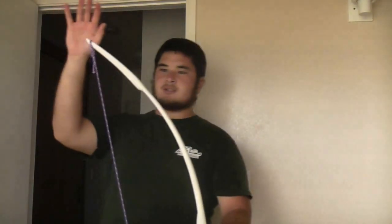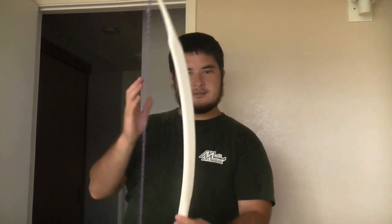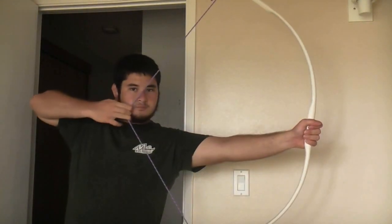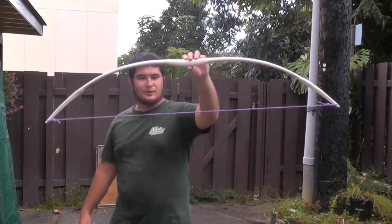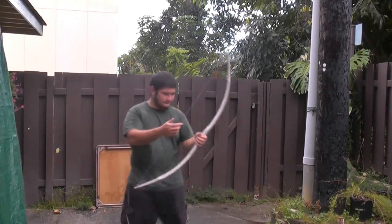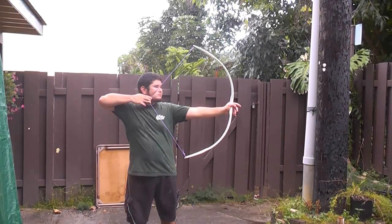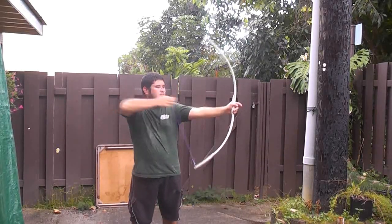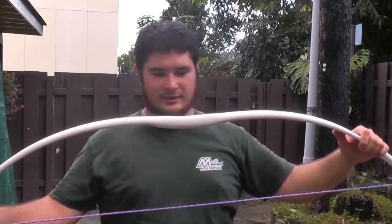So now what I'm going to do is give this a final sanding and then apply the stain with a paper towel. Alright, just wanted to show this bow to you guys before I put the finish on it. Now I'm going to put some wood stain on this and stain the whole thing — I'll go do that and show you what that looks like.